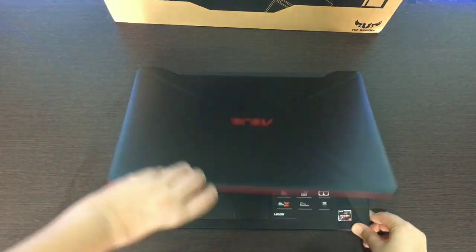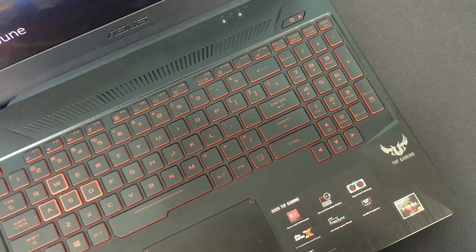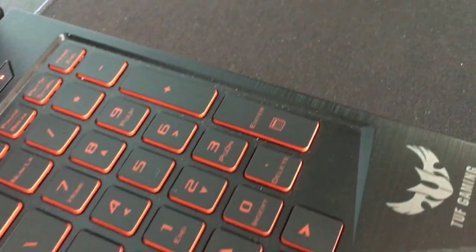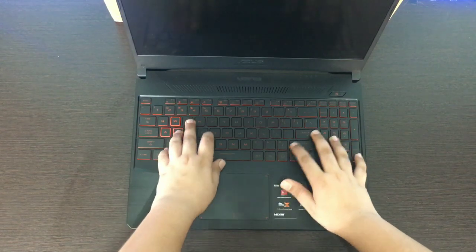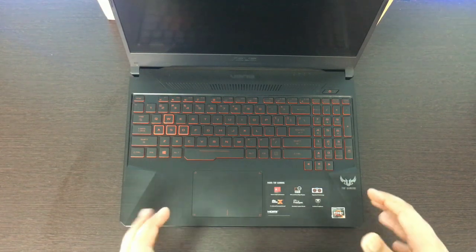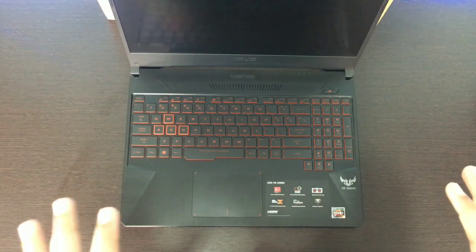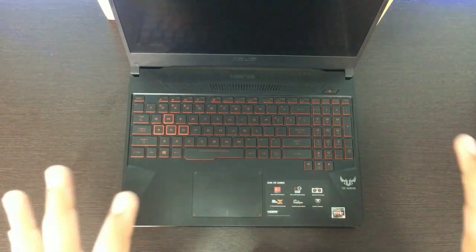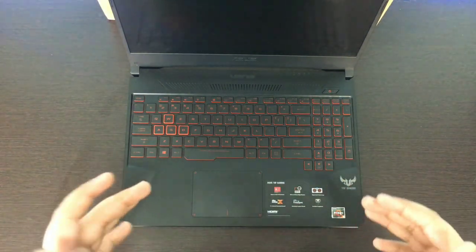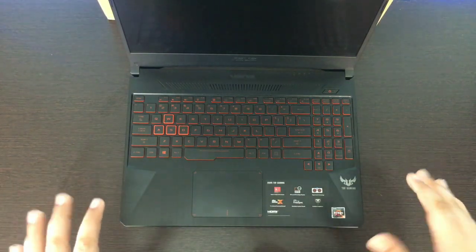Now, if we talk about the keyboard and typing experience, there is backlit red lighting. If you don't need the light on, you still get a little red accent. The typing experience is not very bad, though if you are used to mechanical keyboards it can be a little difficult. I would say it is a really good keyboard. The backlit color is not changeable, but there are higher models like other TUF variants where the price is around 6,000 to 7,000 more, the graphics card is better, and the backlit keyboard color is changeable.